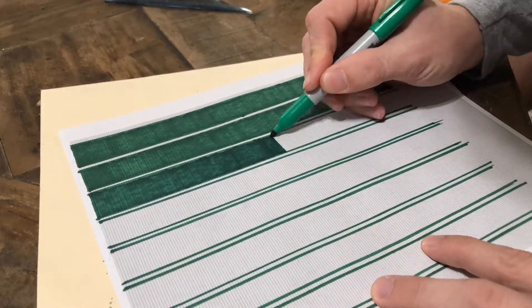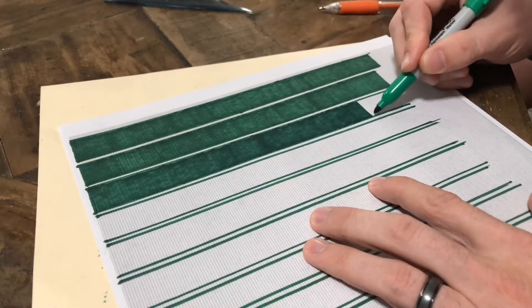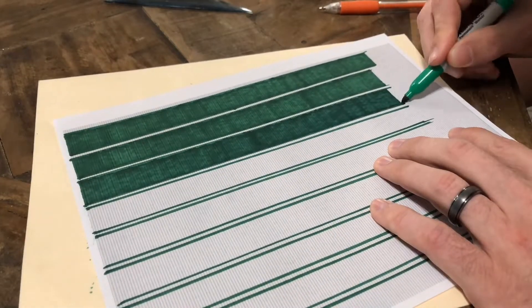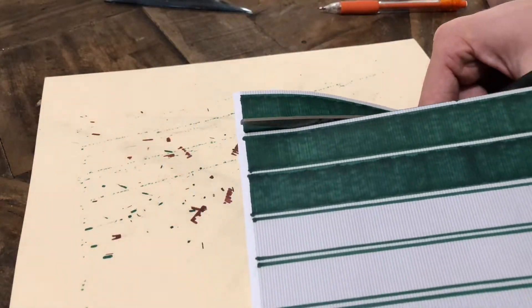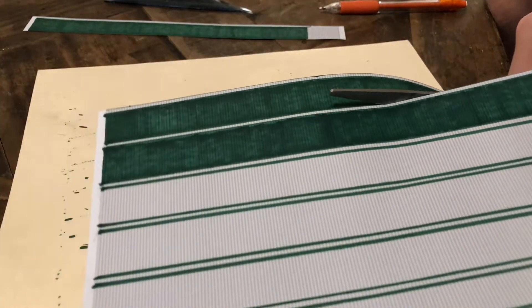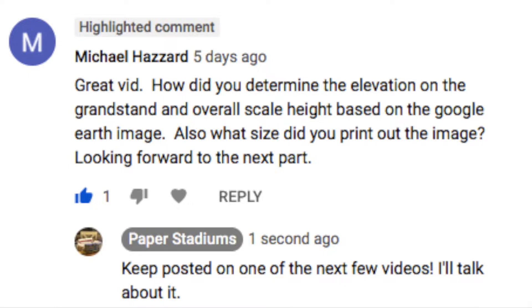It's also an exciting day here at paper stadiums because I finally had someone comment on one of these videos and ask a question, so let's get to that question. Michael Hazard — I don't think that's his real last name — commented: 'Great vid. How did you determine the elevation of the grandstand and overall scale height based on Google Earth image?'